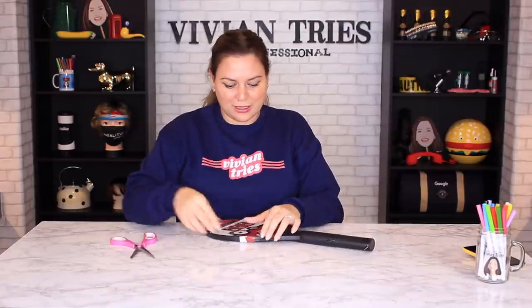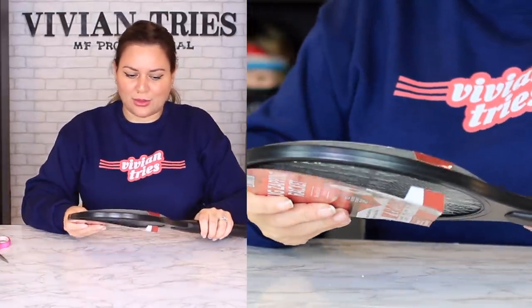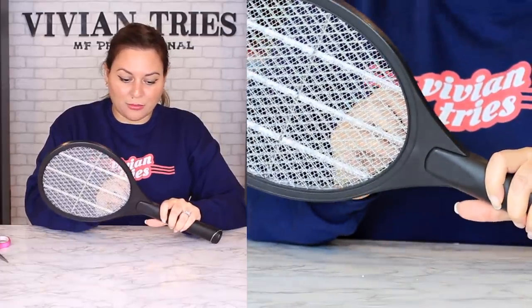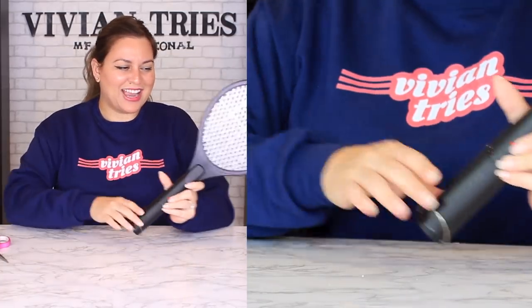I did have questions about it because I don't see that a lot of people have them, but it was a no-brainer when I saw it. Why wouldn't people have these in their homes? One reason is probably little kids — they don't want kids messing around with it. Secondly, are you just gonna have fried little mosquitoes everywhere? Like you just grilled some bugs all over the floor. Are your neighbors gonna be like, 'Oh, they must be grilling out today?'